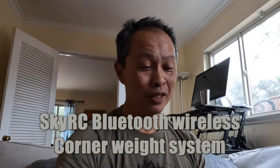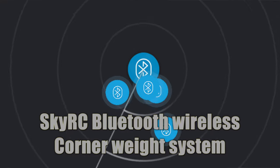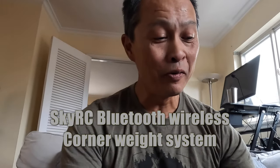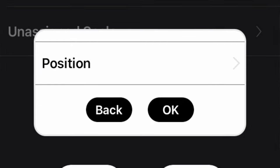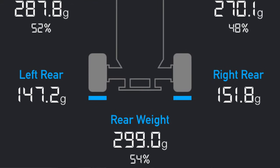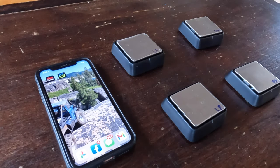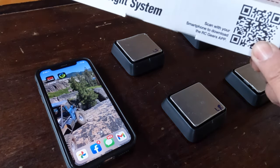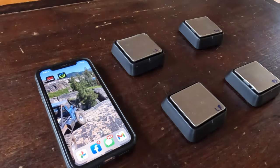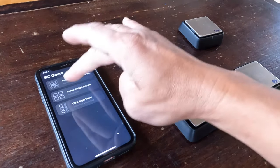I have an unboxing and show-and-tell of a cool new tool — the SkyRC corner weight system. I'm filming this in my living room instead of the usual studio because a lot of the work will involve my phone and my table. The box lets you scan a QR code and it downloads an app called RC Gears by SkyRC, which has three applications — corner weight system is what we want.